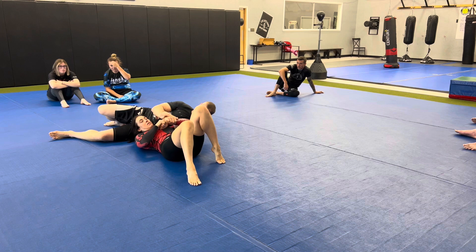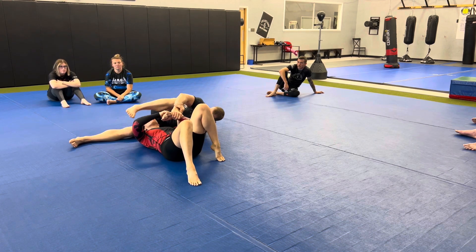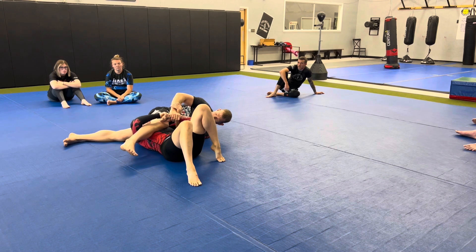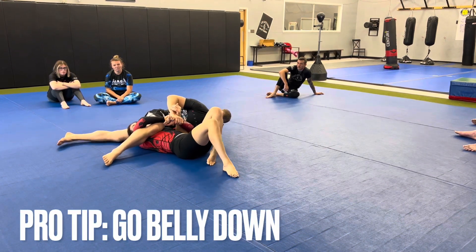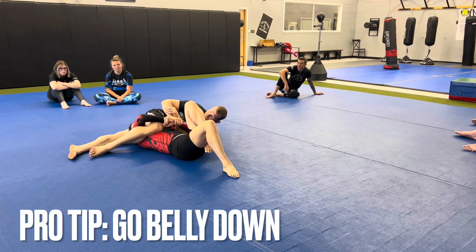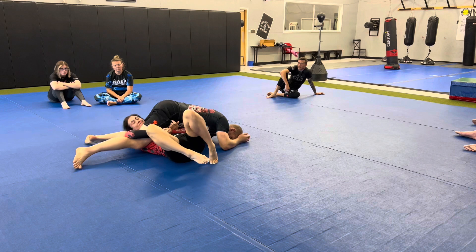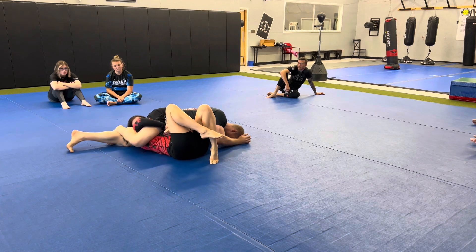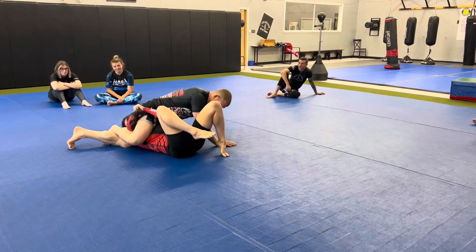From here she's going to be guarding this hand because she knows I want the kimura, so I'm going to create space and weave this leg through. The key mistake that most people make here is they try and hook here — you're not going to have the strength to do it, she's going to be too strong. You have to go belly down and then scoot.